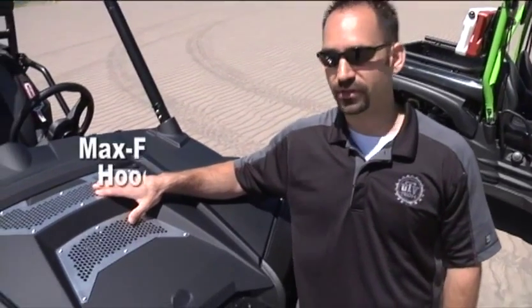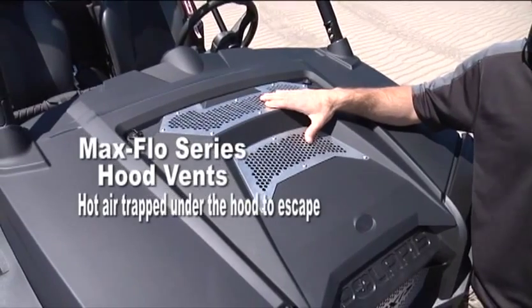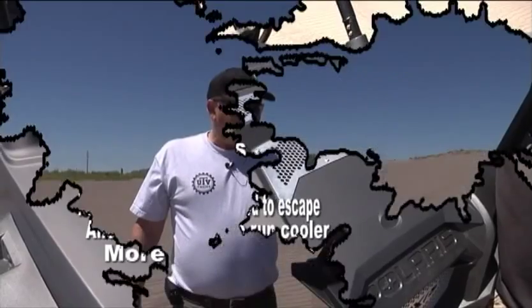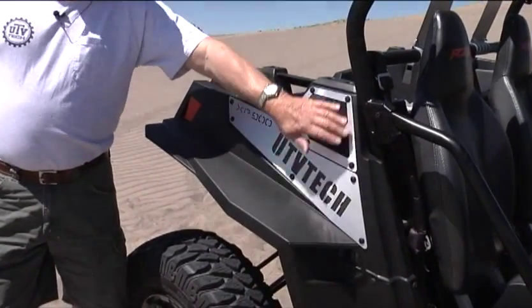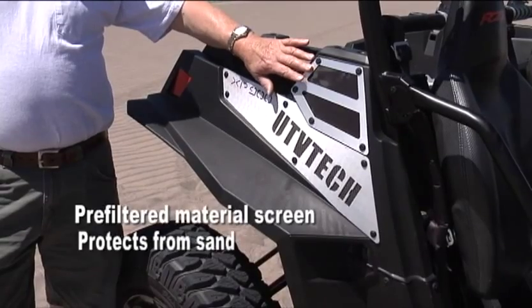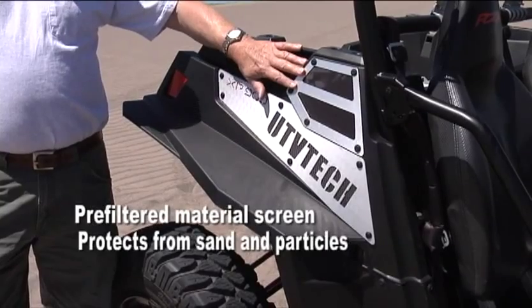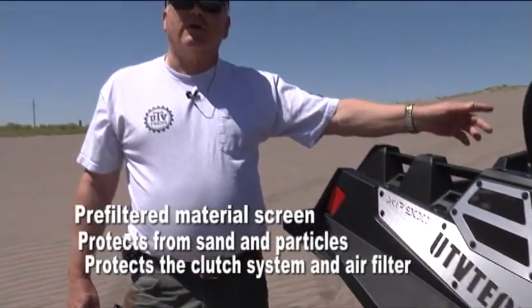If heat's a problem, we can solve that. Here at UTV Tech, we manufacture these Max Flow Series hood vents. It allows the hot air that's trapped underneath the hood to escape, allowing your unit to run cooler and giving you a little more performance. The vent above that is actually a pre-filter material screen to keep sand and dust particles you're picking up on the trail from entering into the clutching system or your air filter.